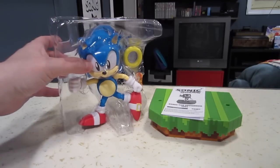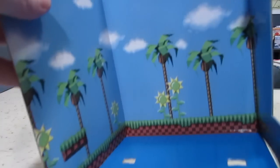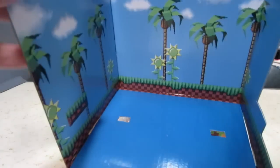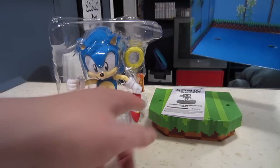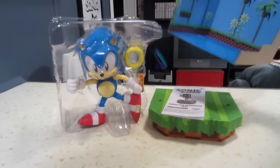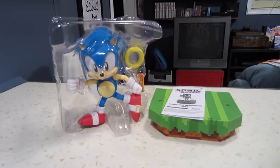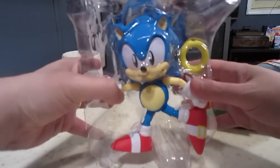So here it is outside of the box. And the box actually has this cool little Green Hill Zone insert. I don't think you can actually display it, like maybe you could pop it into the sides here so you could have a little backdrop. But it's just packaging. What really matters is the figure itself. So let's take a look at that first.